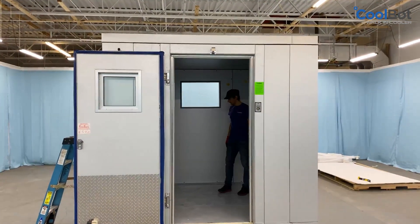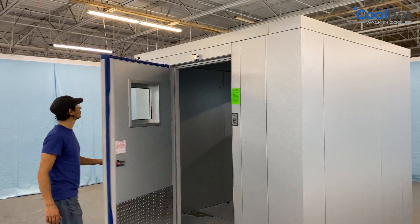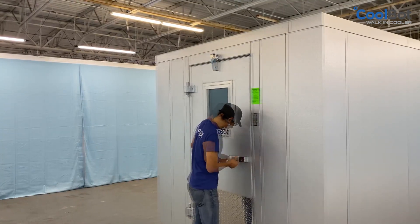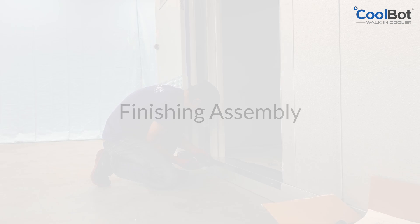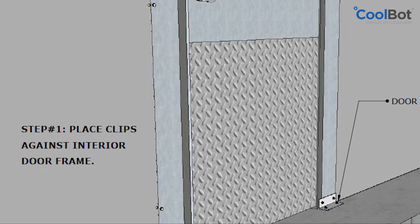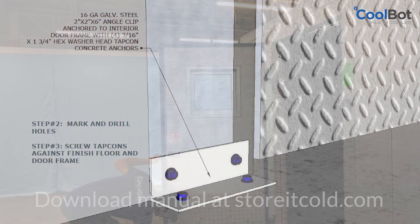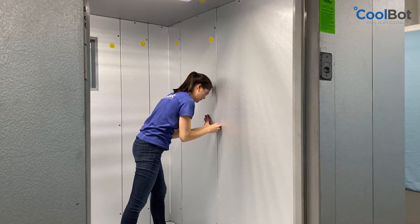Inspect your walk-in cooler one last time. The seams between panels should be tight. Check your door for correct operation. Open your door less than 90 degrees and let it close by itself. Make sure it closes easily and makes a good seal with the frame. The keys are taped to the back side of the handle. Test the lock for proper operation. For coolers with a floor, screw the threshold into the floor panel using the self-drilling metal screws provided. For coolers without a floor, install the provided L metal brackets inside the cooler into the door frame to prevent shifting of the door jams when closing the door. Please refer to our installation manual for detailed instructions on anchoring the door frame on a floorless walk-in cooler. Remove any plastic protective film from the surface of your cooler panels before use. Install the provided cam lock access hole plugs.